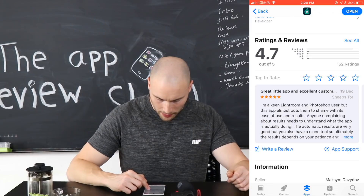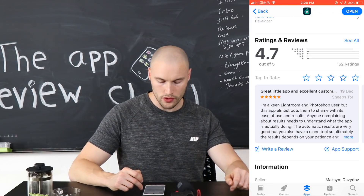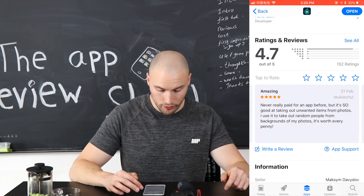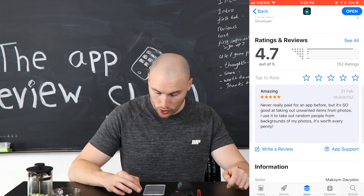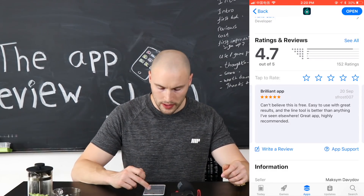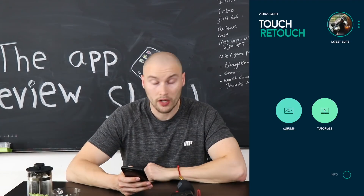One review says: 'A great little app. I'm a keen Lightroom and Photoshop user, but this app almost puts them to shame. Never really paid for an app before, but it's so good at taking out unwanted items.' Well, we will be the judge of that.